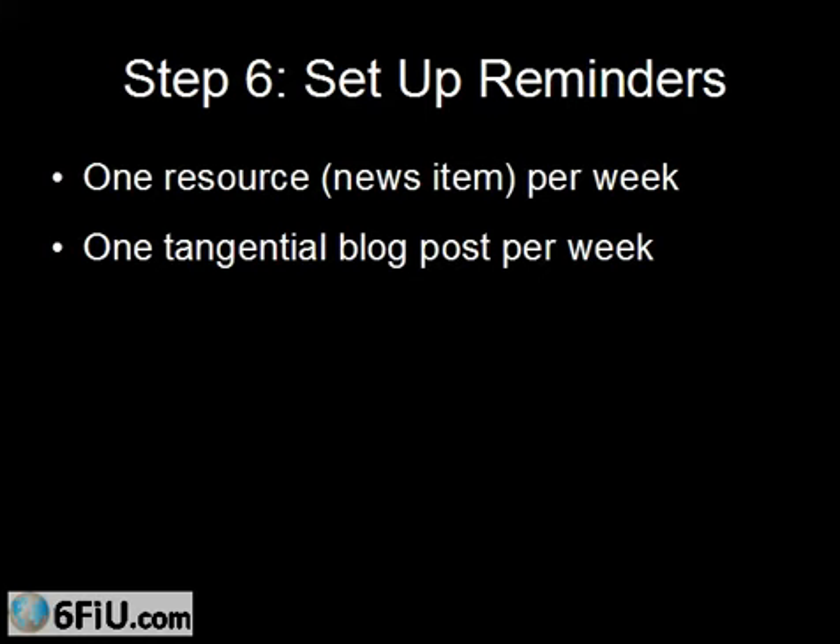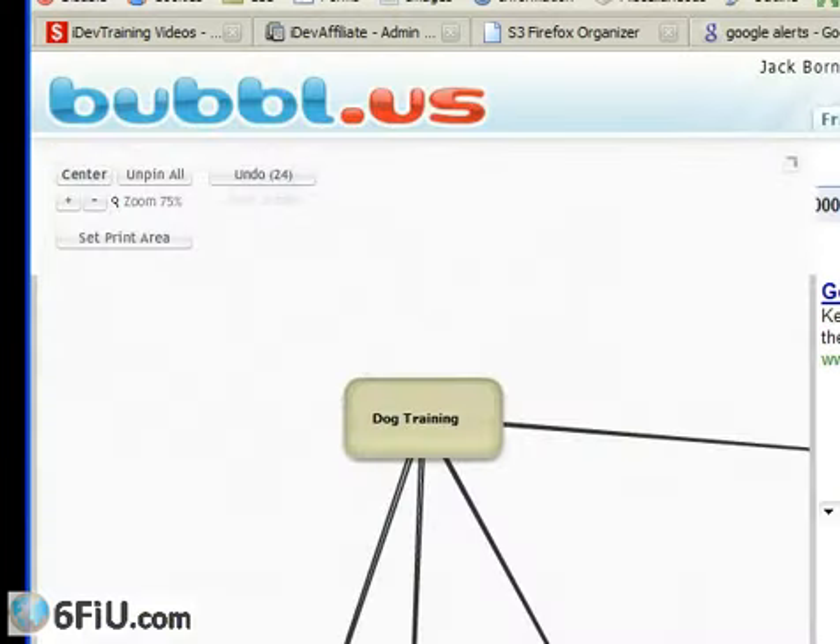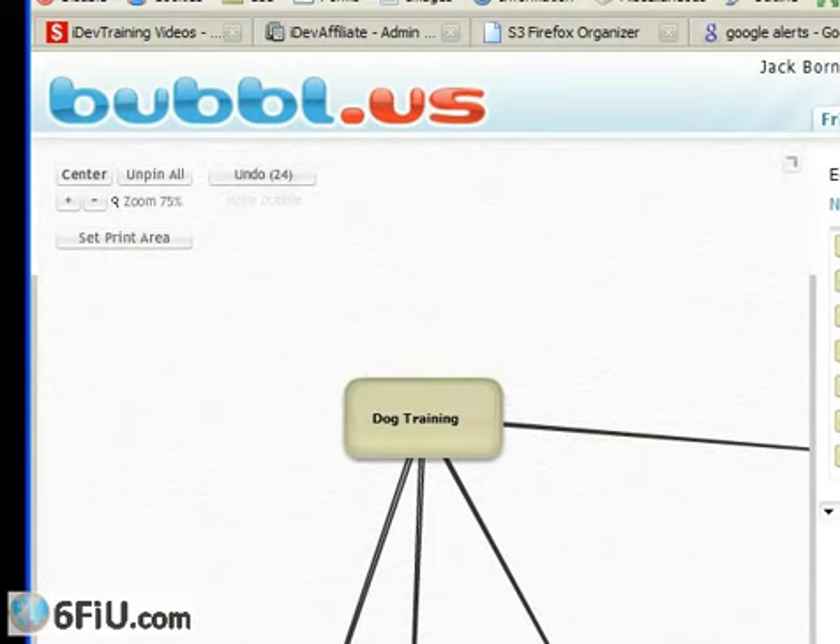You can also go to Google Calendar and set up reminders. For example, set up a reminder on Tuesday and another on Thursday. The Tuesday one says 'write about one of the news items you found in the last five days,' so Tuesday you'll get an email from Google saying it's time to write another blog post. Then on Thursday you get another reminder saying 'write another blog post on some tangential subject.' How do you brainstorm tangential subjects?